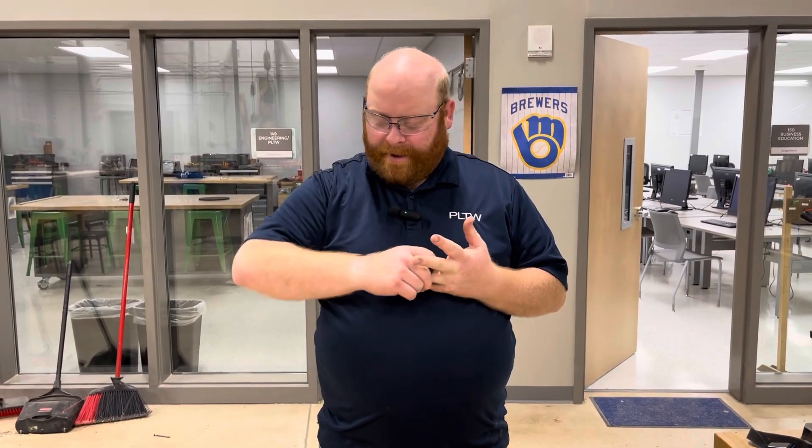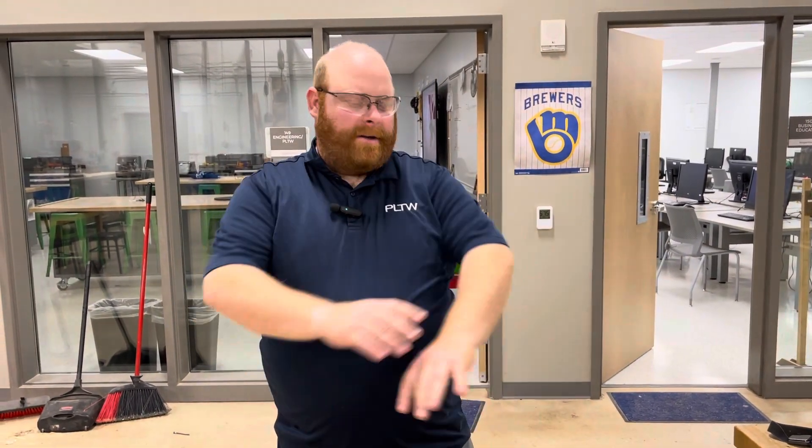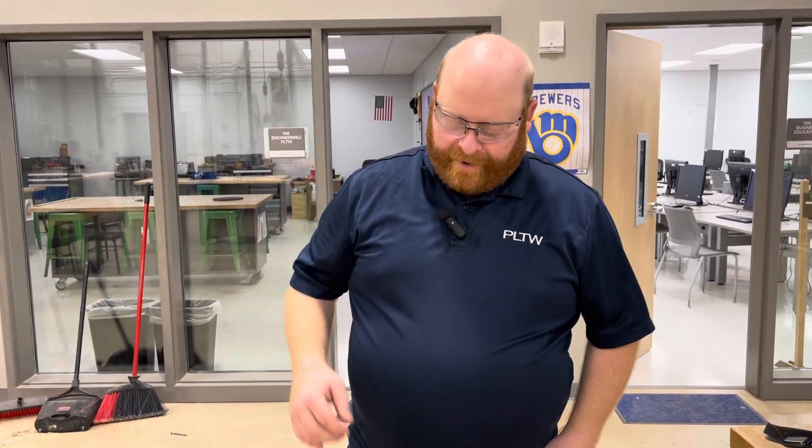Next step here with our tray, as part of our safety certification, is to go over sanding. Before I get started, I already took my watch off, I'm going to take my ring off. No hair to worry about. I have closed-toed shoes on and short sleeves, so we're all good to go. No bling hanging off here.